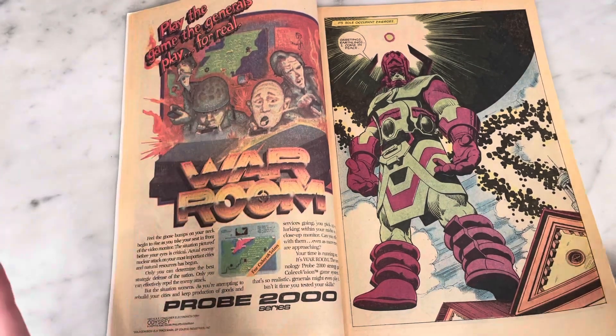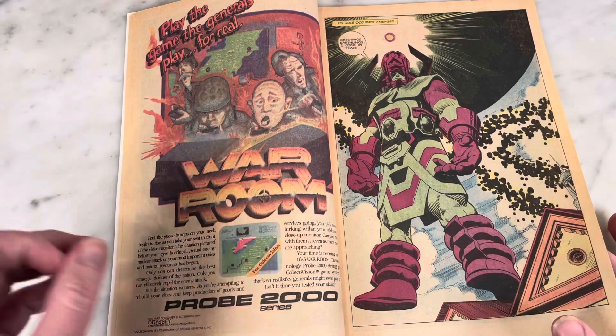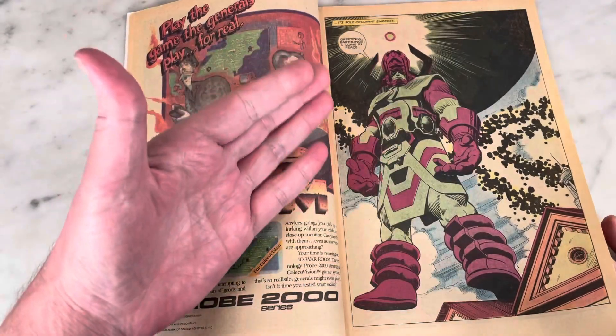There's a host of different inkers on here, and Brett Blevins penciled a few pages, so the art is a little inconsistent. But you do have great shots like this.